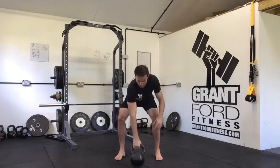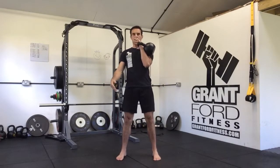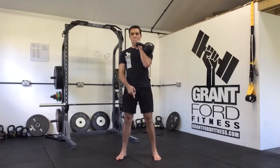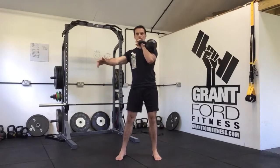Do the same on the other side. We'll clean the kettlebell up, get it into position, elbow locked in, toes slightly externally rotated, hips back and down, sit down, come back up.